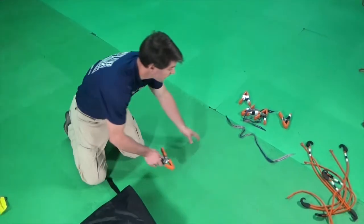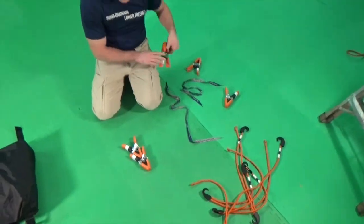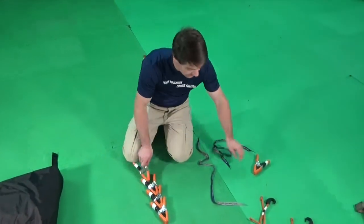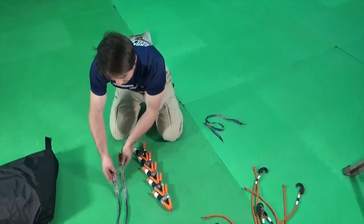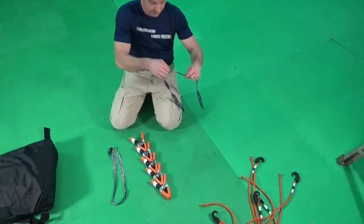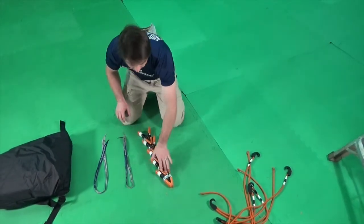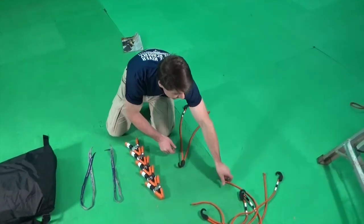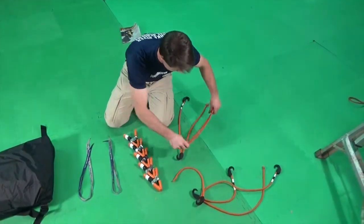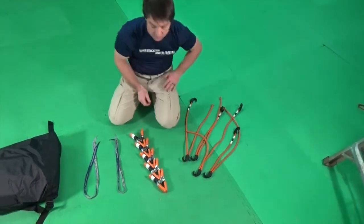Once you've finished packing, it's important to verify your tool count to ensure that you have not left any tools inside your pack job. At the end of the pack job, you should have exactly the same tools that you had at the beginning. In this case, we have five 2-inch spring clamps, two pull-up cords, and four bungee tensioners.